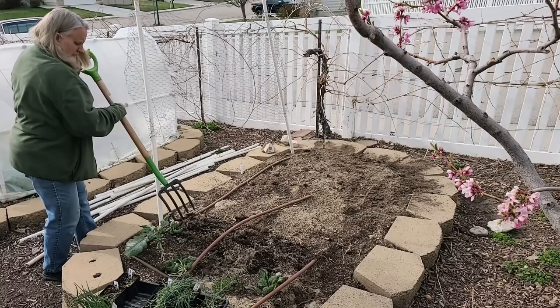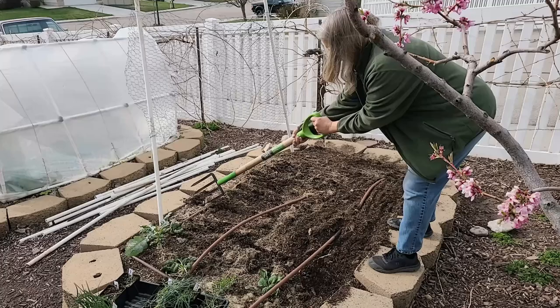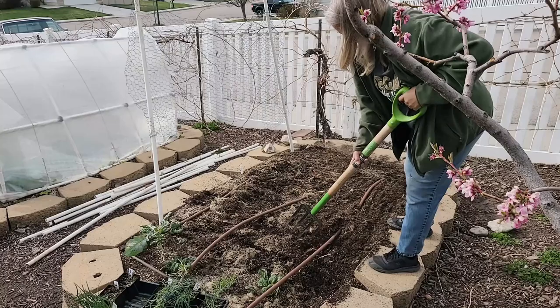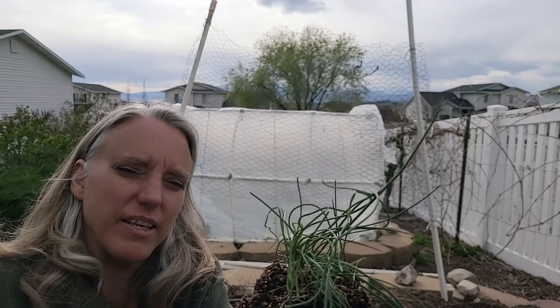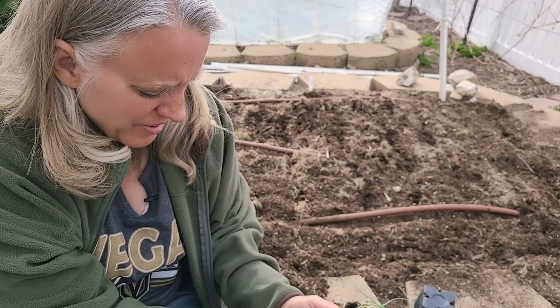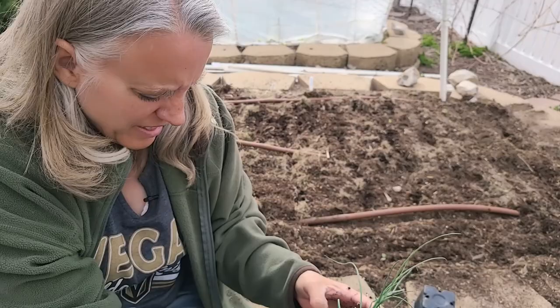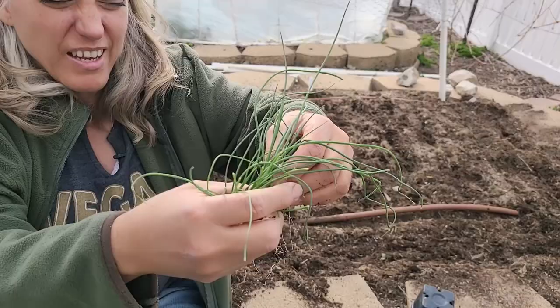I'm just mixing the fertilizer into the top layer — I don't want to mix it in too deeply. Now I'm not going to plant these as a clump. What I'm going to do is separate out each individual plant, and that's not hard to do. These are my red onions and I'm going to plant these at the beginning of the bed, planting them all in blocks of color rather than mixing them up. The soil is ready and I have all these little baby plants, and I will just plant these and hopefully they will grow beautifully.